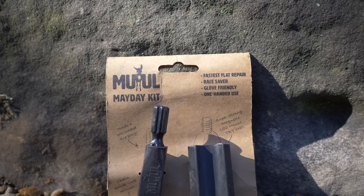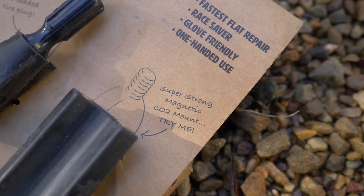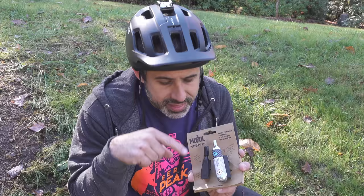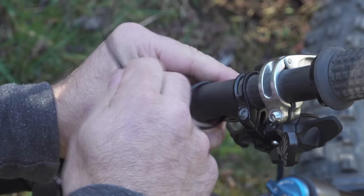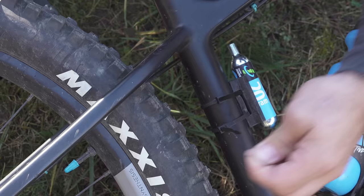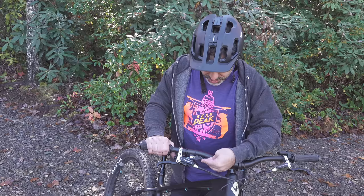The next product is called the Mule, and it's designed for racers who want to repair a flat as quickly as possible — designed for speed above all else. This holder right here holds the CO2 with a magnet, and we're going to see if that's strong enough. This is your plug applicator, also held in with a magnet. You pre-install a plug into it and it's ready to go. You mount this on your handlebars and mount the CO2 somewhere else on the bike. I must admit I am skeptical about holding a CO2 cartridge to the bike with a magnet — it just seems like it's going to come out. But we're going to find out.